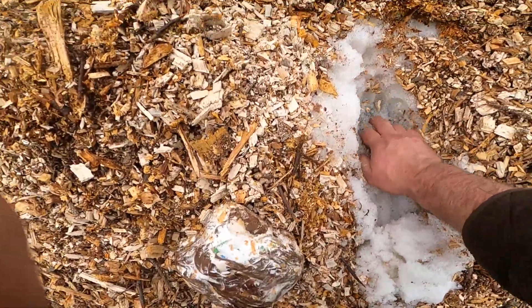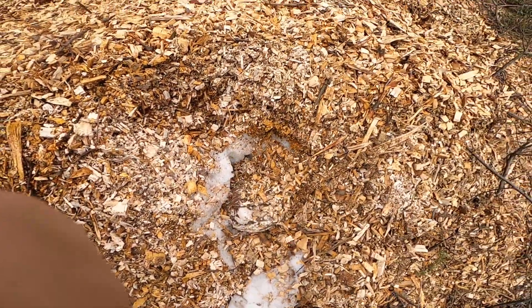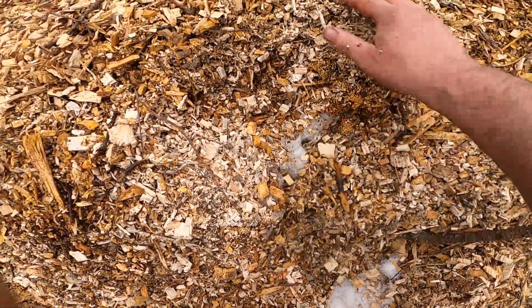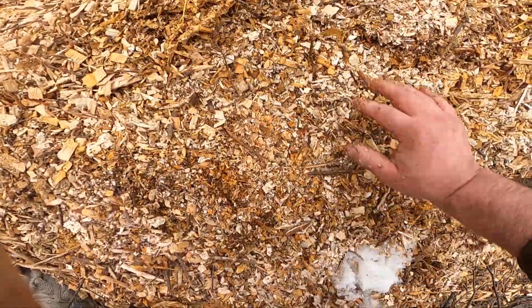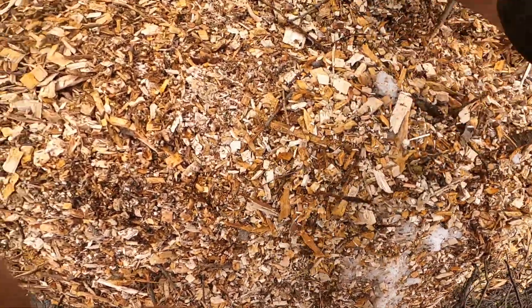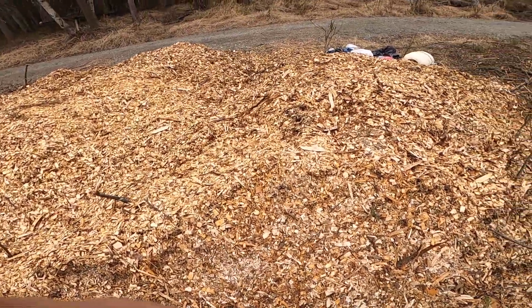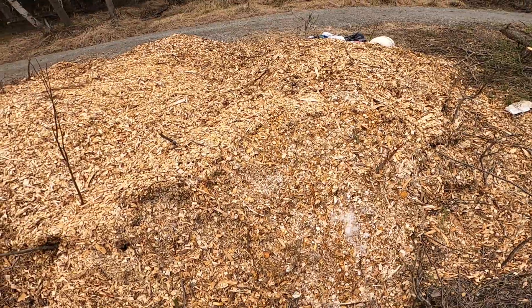You know what, that's okay. I'm going to put that in there, cover it up with wood chips, and come back to check on it a few times through the season. Come fall, this whole pile is going to be nothing but mushrooms.